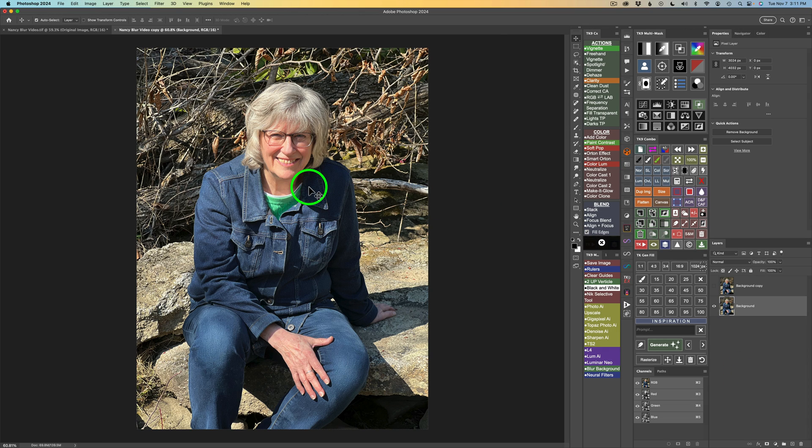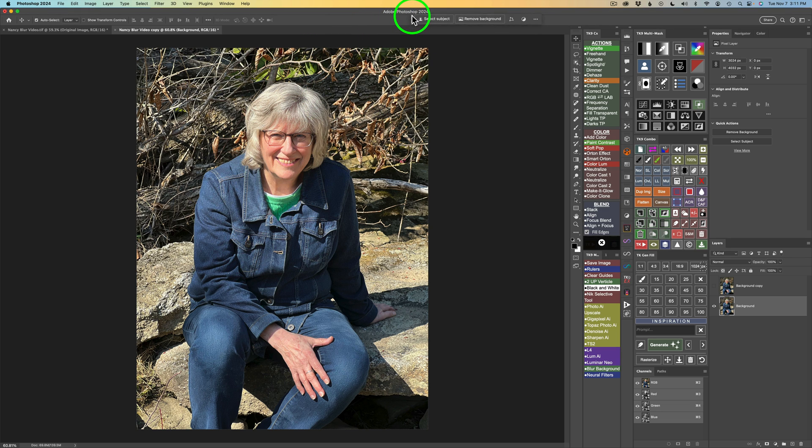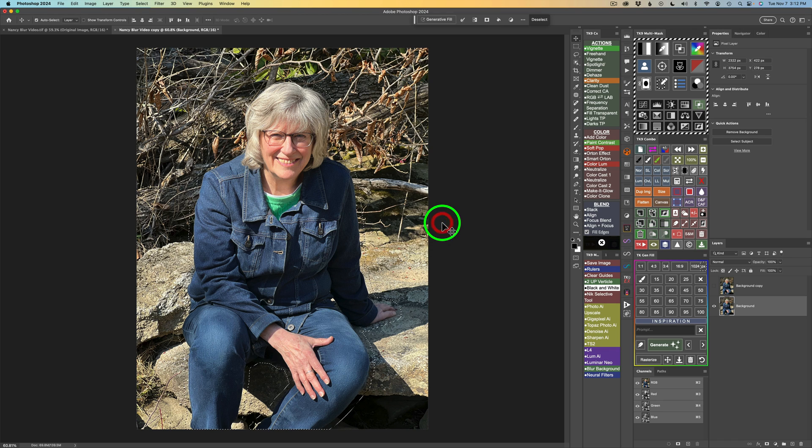Next, we'll select our subject. I have the TK9 plugin for Photoshop, so I can use that button. If you don't have it, go to Window, check on Contextual Taskbar, and click Select Subject. I highly recommend clicking the three dots and clicking Pin so it stays in place. To expand the selection — because I want to remove the subject from the image — click Expand Selection and expand by 50 pixels, which I'll use for this image. Click OK and you can see it's expanded.